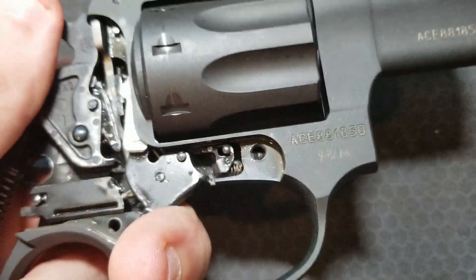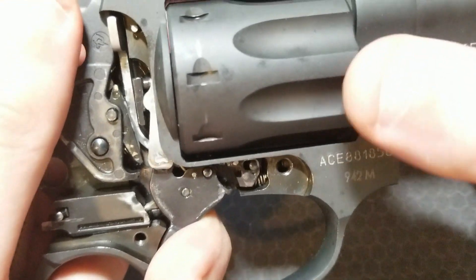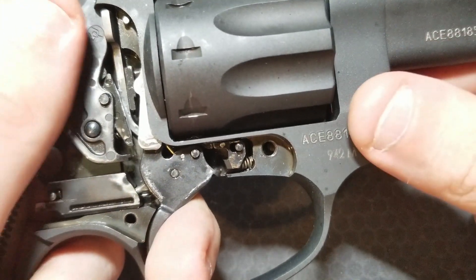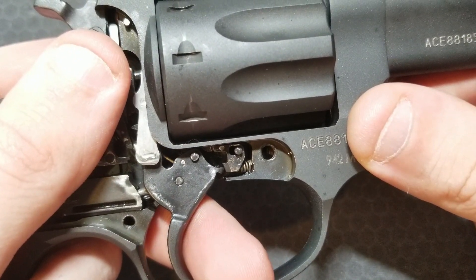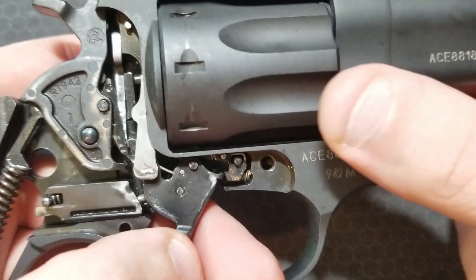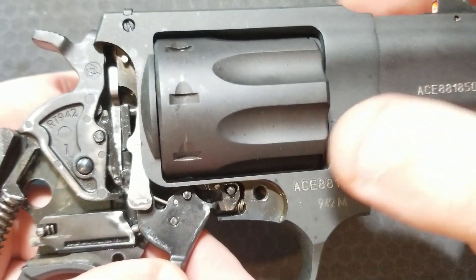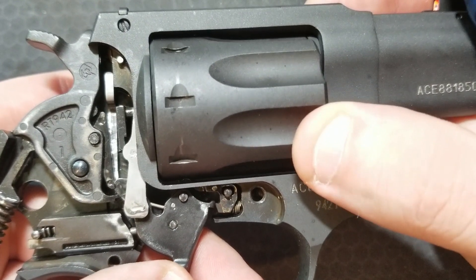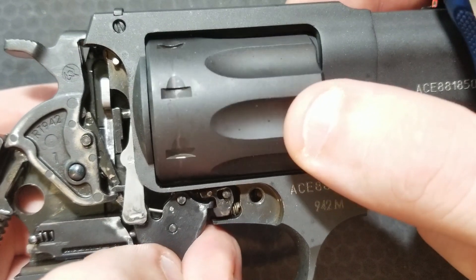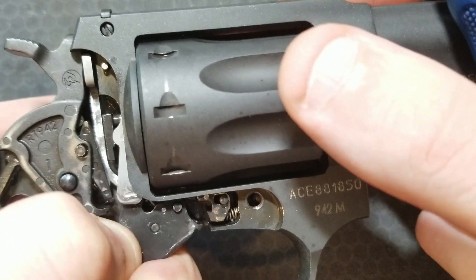Let's look at how the cylinder latch operates. Right now the cylinder is locked — the cylinder lock is up into the bottom of one of these notches. As we release the trigger, the trigger pushes the cylinder lock back out of the way in this slot, but at no point does this unlock the cylinder during the reset. Then it pops back into place, allowing it to be pulled down, unlatching, and then relatching before the next trigger pull.